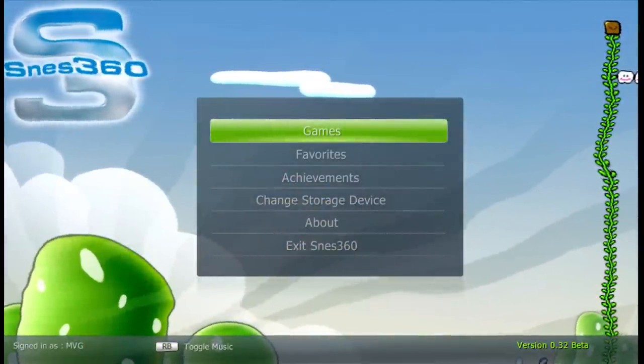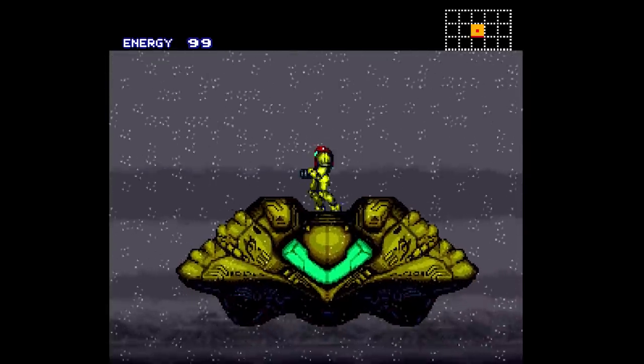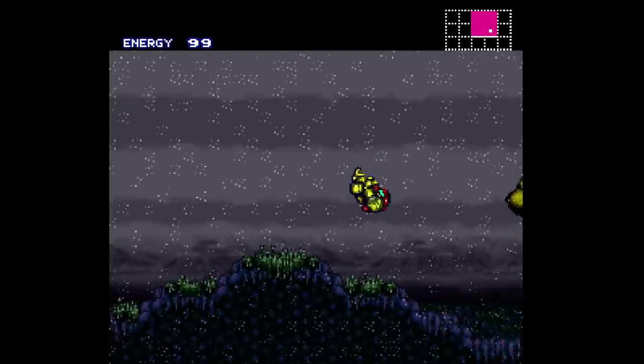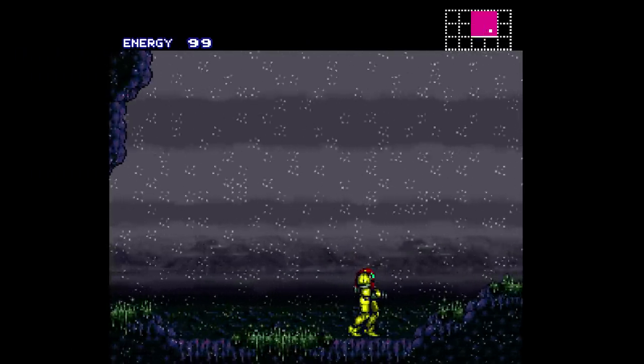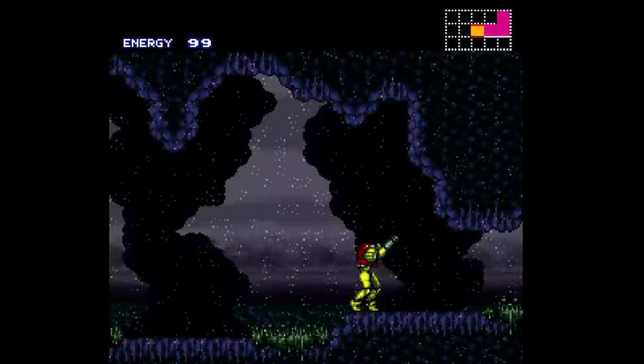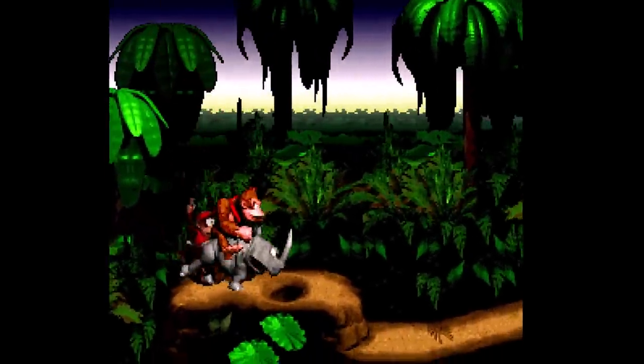SNES 360 is a port of SNES9X to the Xbox 360. While it is not as complete as some of the original Xbox SNES emulators, it does maintain a high level of compatibility, supports all custom chips, has save states, and everything else you would expect for a Super NES emulator on the Xbox 360.